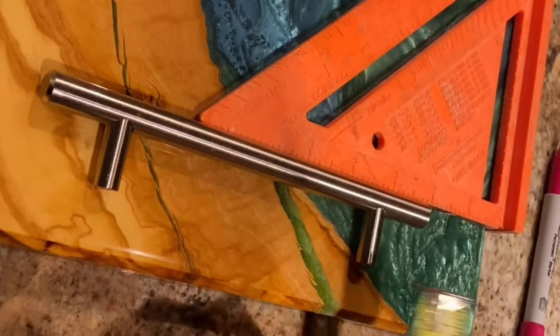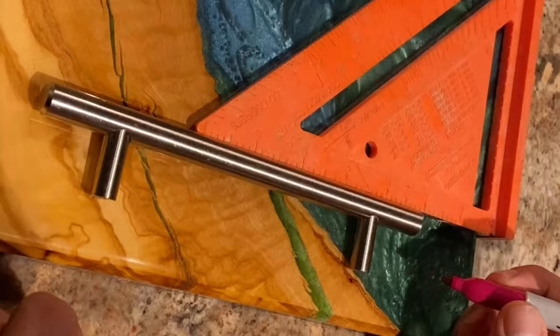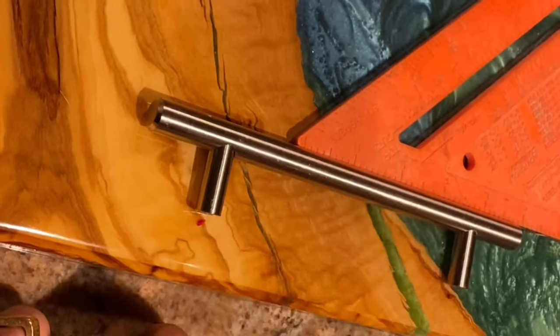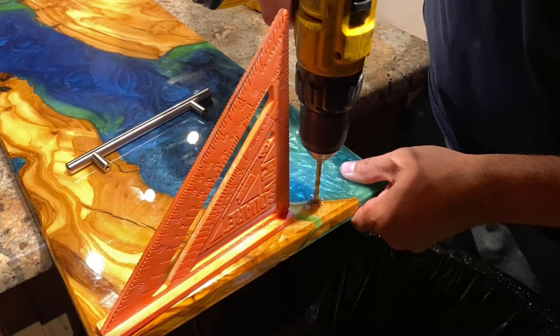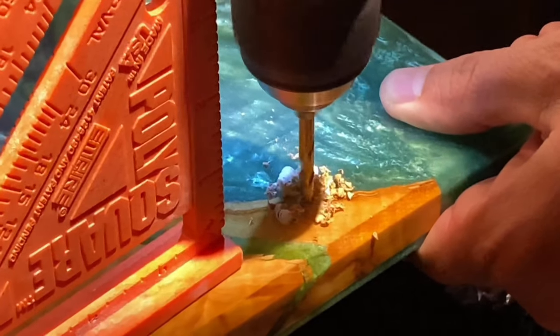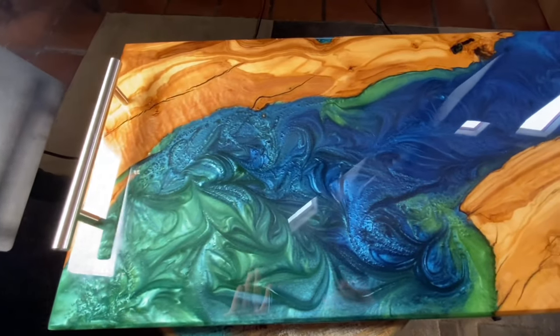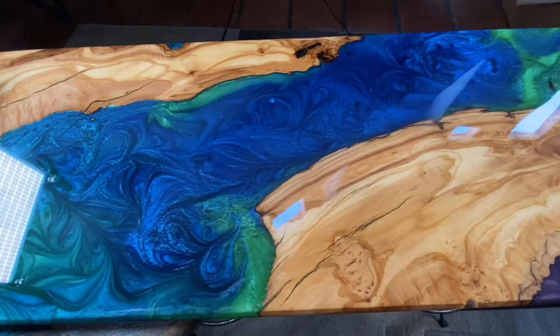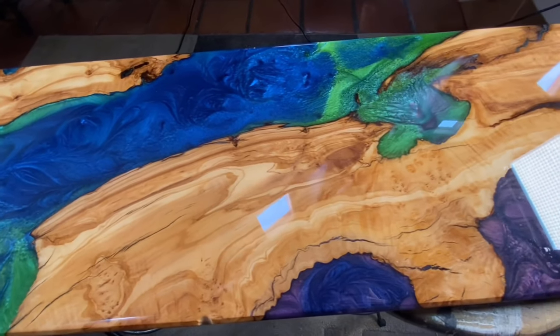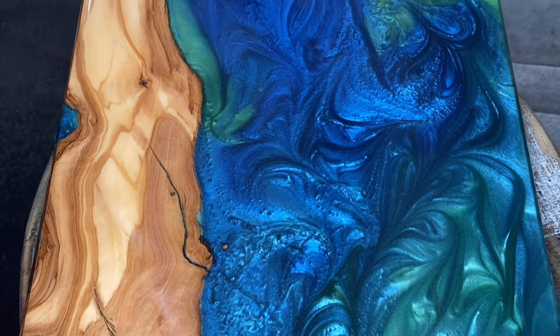Then it was time to place those handles on. We measured everything up — our points where we were going to have to drill in our pilot holes. Got those all set up, drilled in the pilot holes, got the hardware all mounted up. Then it was time to sit back and enjoy what we had created. This was a beautiful, stunning piece that you can create too using Upstart Epoxy's deep pour epoxy and Upstart Epoxy's tabletop epoxy.